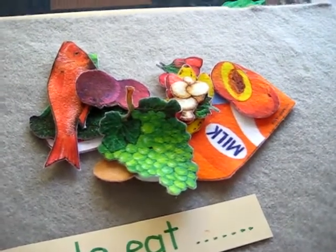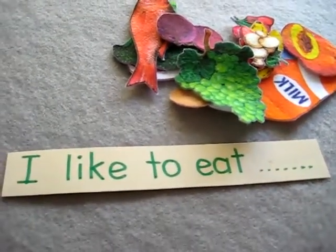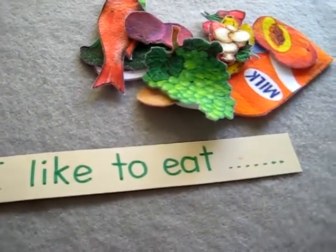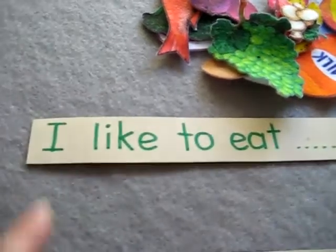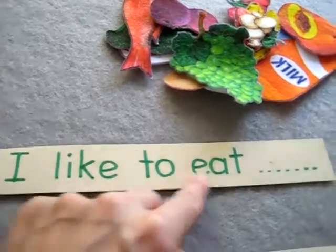It's free to use anything that you have at your home. And this is to teach a few new vocabulary words, so this is like a little reading game. I wrote up on a little card a new sentence. It says: I like to eat.